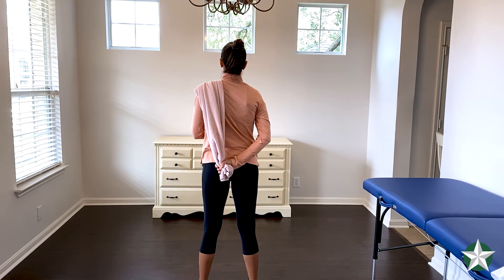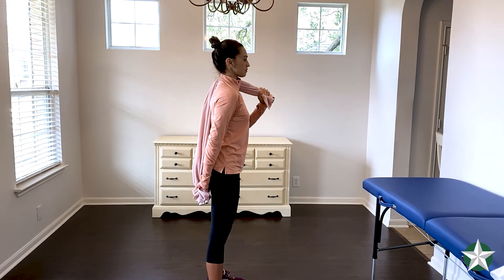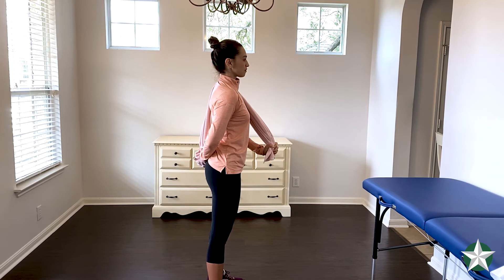Grab a towel and with the hand of the shoulder you want to stretch, grab the towel and drape it across the opposite shoulder. With the opposite hand, gently pull forward to bring your hand back behind your back.